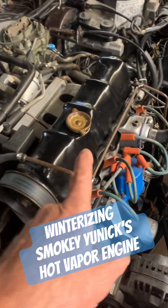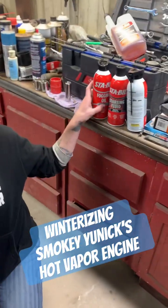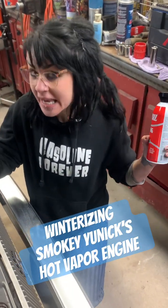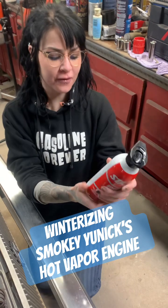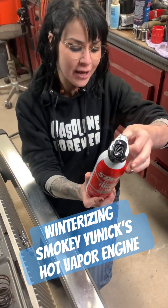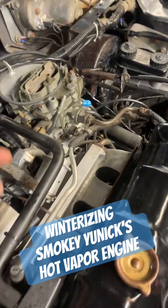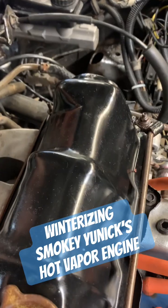We're going to shut it off and then pull the plugs and do the fogging. We're going to put the fog into the intake and let it run for 10 seconds. So we're going to start the engine and remove the air filter — done and done. Next we're going to flip the straw up.